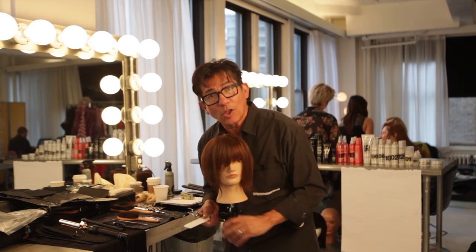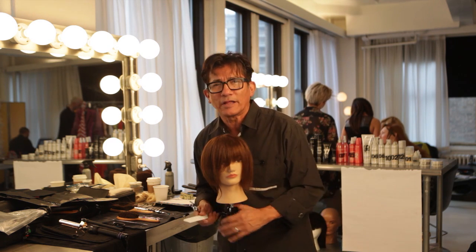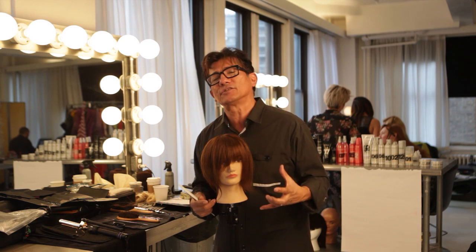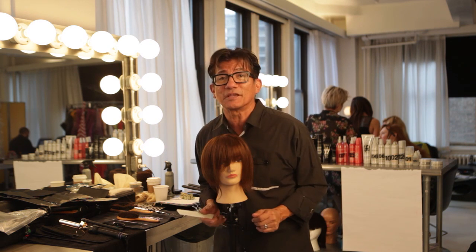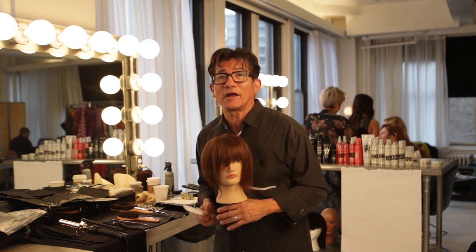Hope you enjoyed this hot tip, and remember, we will always come at you with some hot tips that you can use behind the chair. Establish some enthusiasm behind that chair by challenging yourself to do some things differently. And remember, Sam Villa will be there for you. Have a great day behind the chair. Talk to you soon.